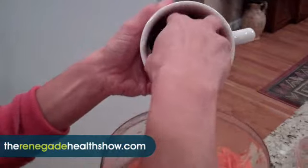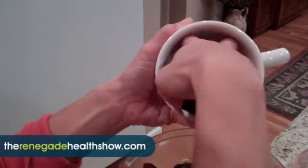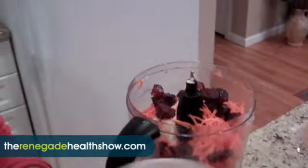And dates. All right, we're going to hope that the food processor works — it was working before, so let's go.